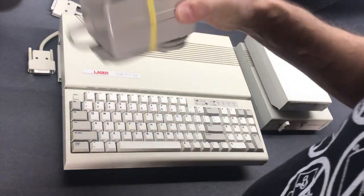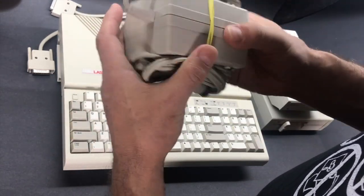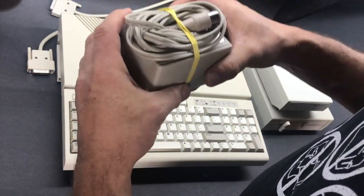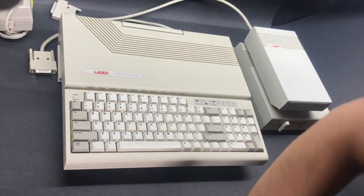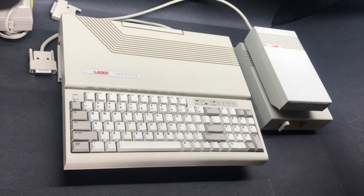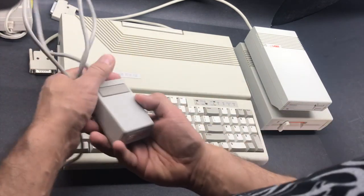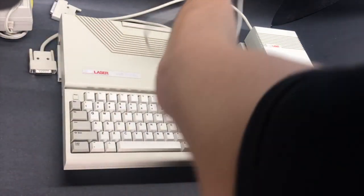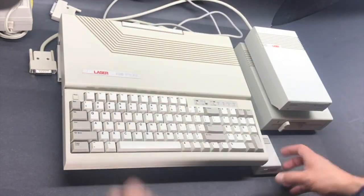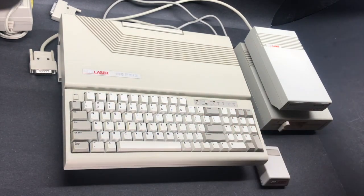The power supply was a little bit smaller and lighter than the Apple IIc one, but it was still what they call the "brick on a leash." They also had a Laser 128 branded mouse, so you could use any program that used mice.